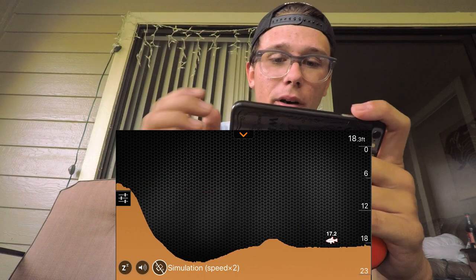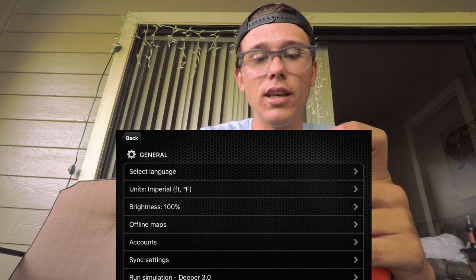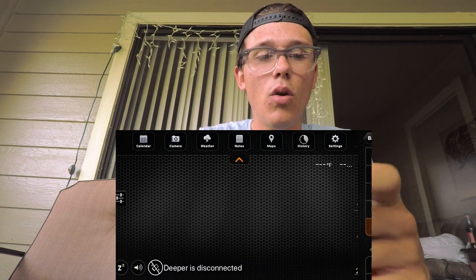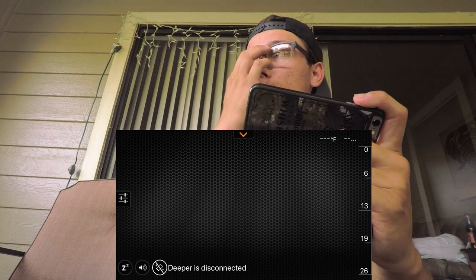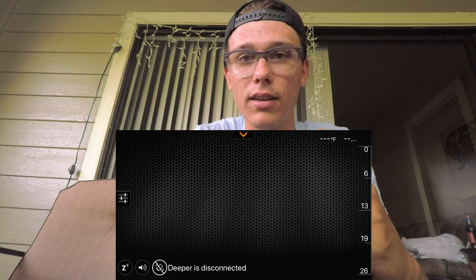You can see the drop-off, it shows up, shows a little more, and then another fish. I'm hoping that when I go out to the hidden lake I'll be able to see what it looks like out there. I might even do it at a couple of different lakes to give you guys a contrast of what it looks like in different areas.